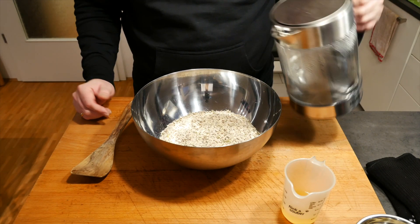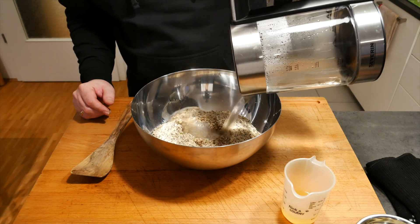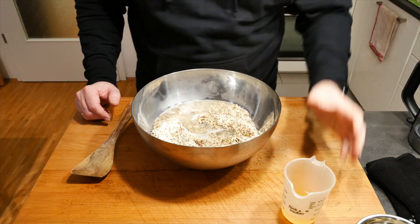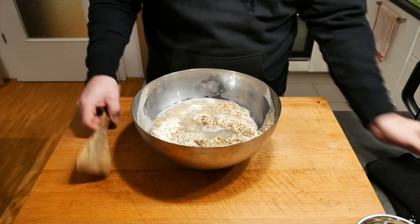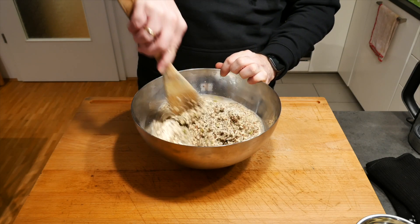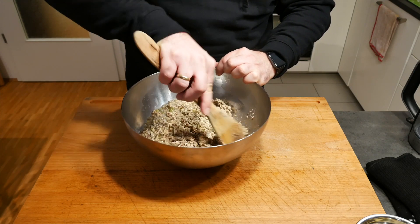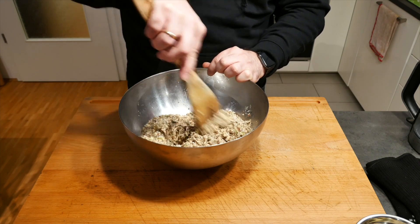The water has boiled, so we're going to pour that in first. Then we're going to add in the vinegar. Don't worry, you won't taste it later on. It is just to make the bread a bit more durable — so it doesn't go off as quickly as it would if we don't use it.